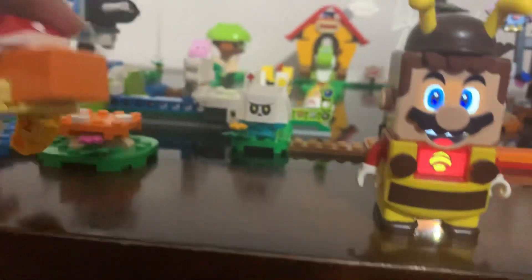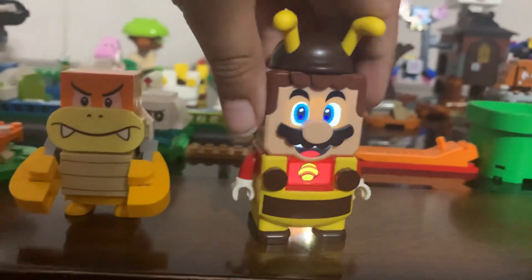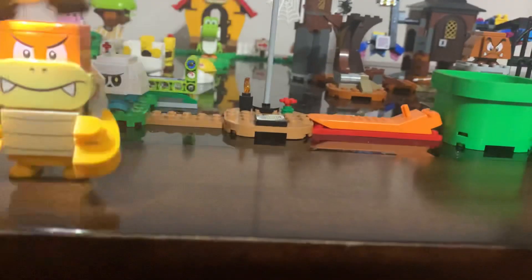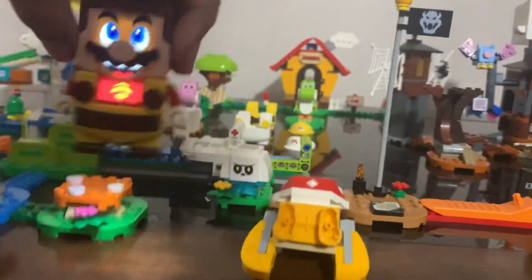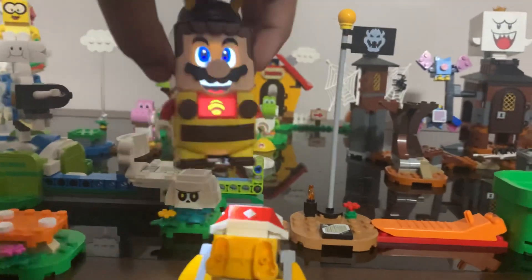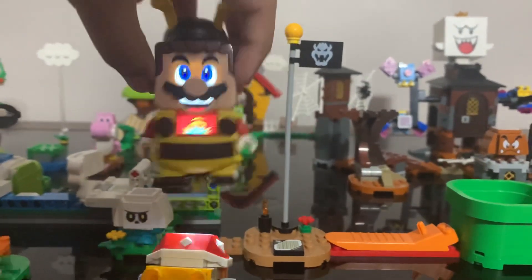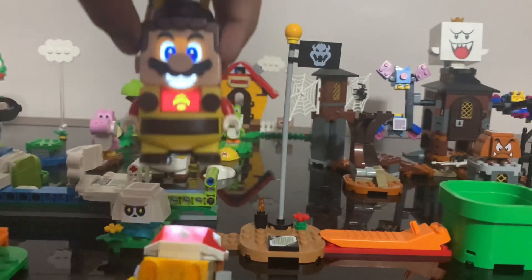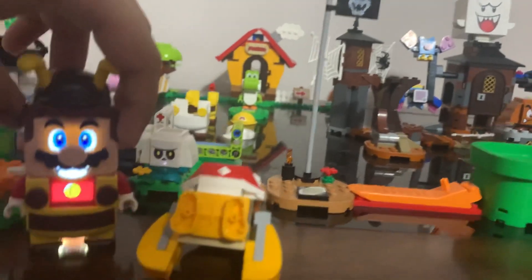Or you can just stop this Boom Boom and make Bee Mario fly. Buzzing sound. And you can just do it again.